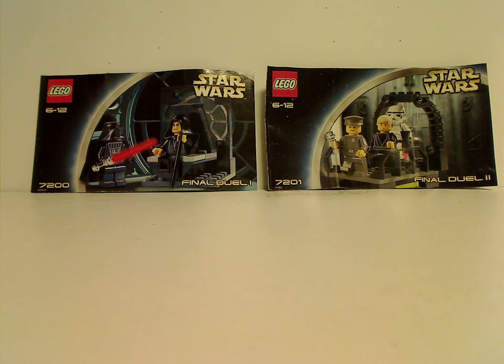Hello everyone, and here with another LEGO Throwback Thursday review. The rotation leads us to a Star Wars one, and this time it is the Final Duel 1 and 2 from 2002.